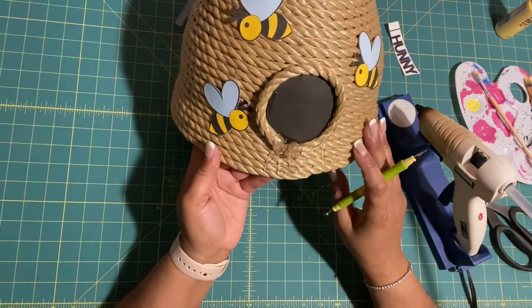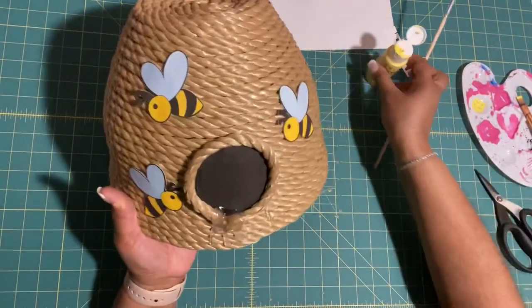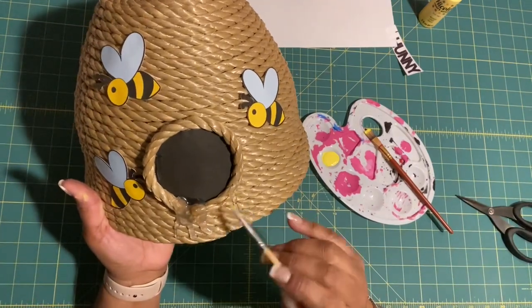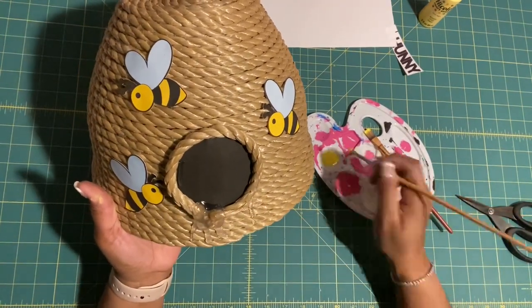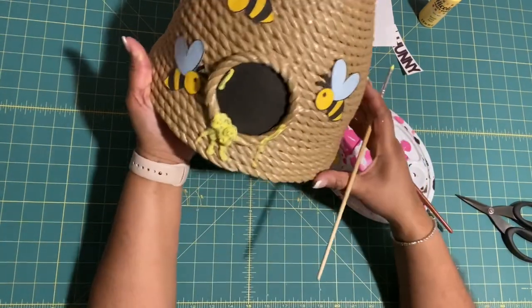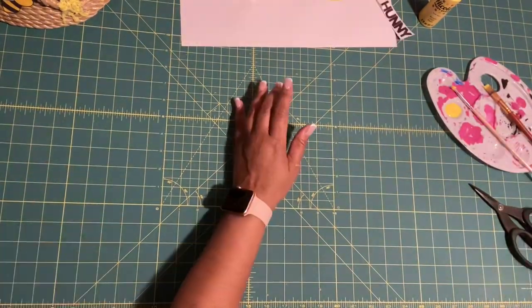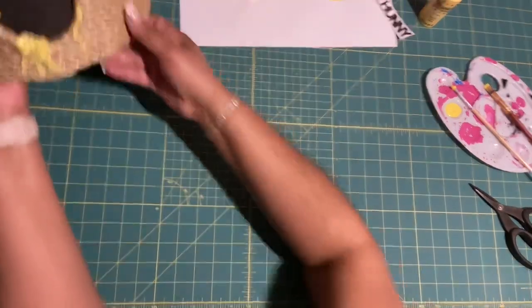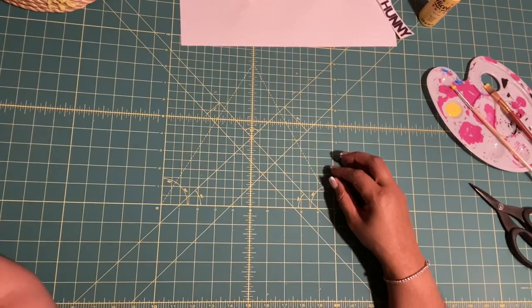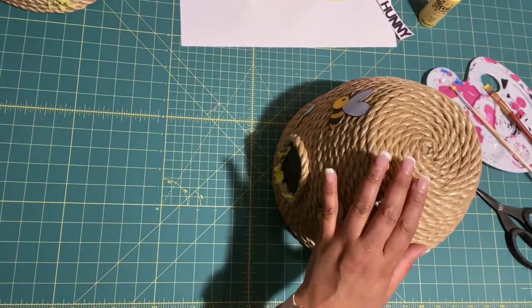Now let it dry, then grab your paintbrush and add a little bit of yellow paint and start painting the glue to look like honey. Set it aside, wait for the first coat to dry, then add your second and third coat. Once fully dried, you will have something like this — there we go! Thank you for watching, thank you for your support, and happy crafting!